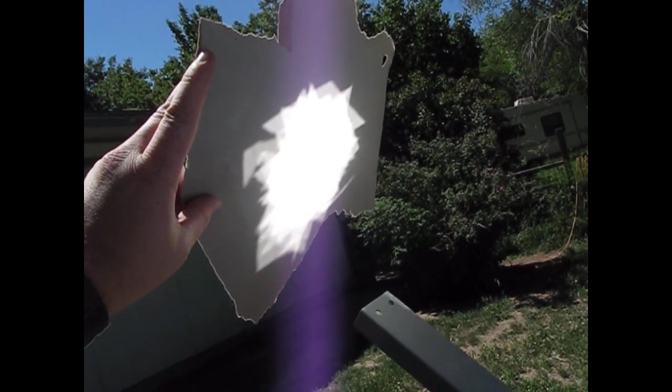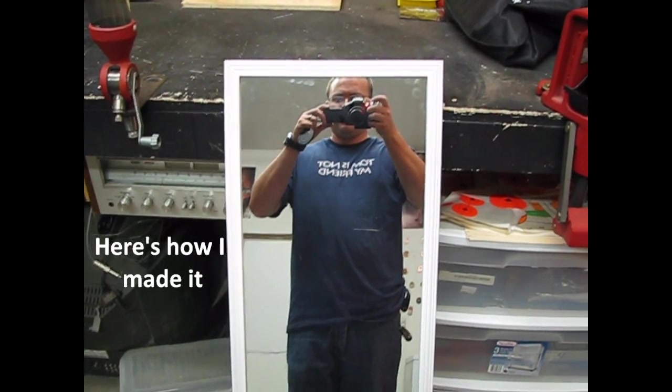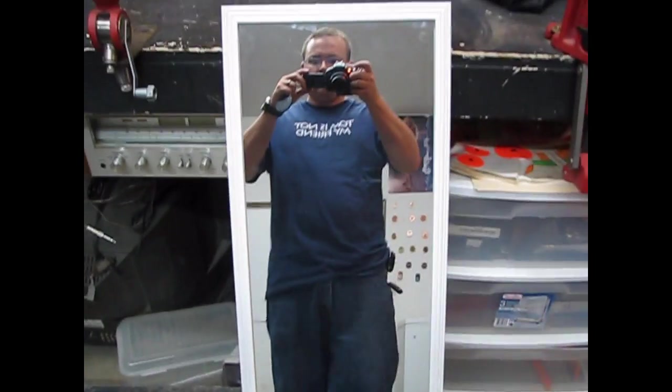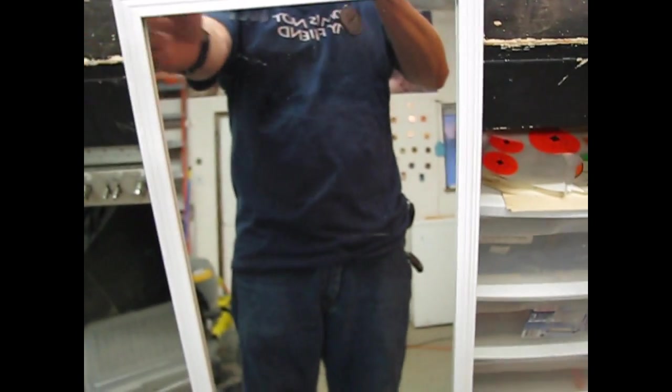It doesn't excite me too much though, so I'm going to try something different. Here's a mirror I picked up at Ace — a little full-length mirror. I think it was like ten or twelve bucks, but it's actually not glass.